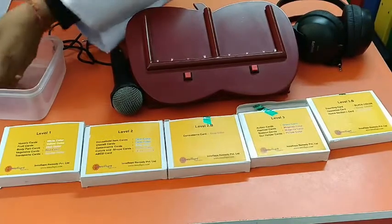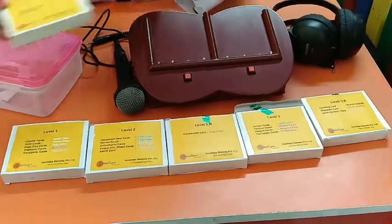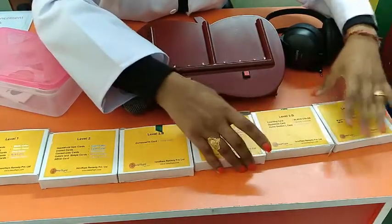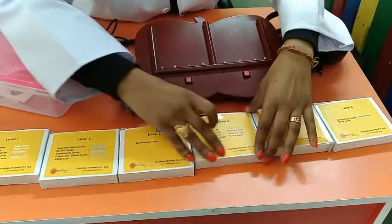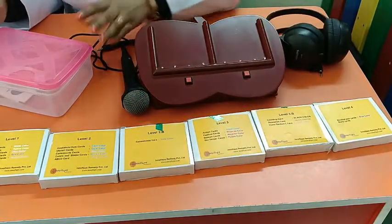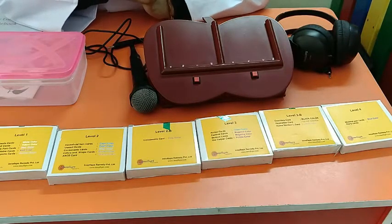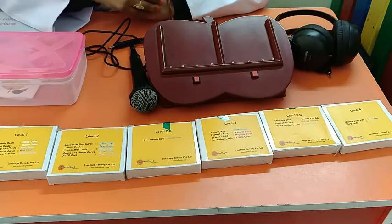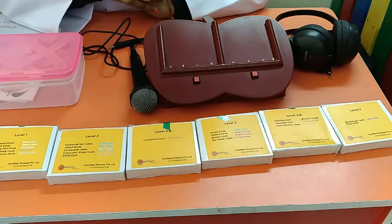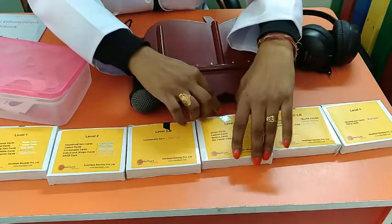For higher language development, we have minimal pair cards, which are useful for children who have problems with similar-sounding words like 'pen' and 'band.' For example, if a child is totally non-verbal, we can start from Level 1. Or if a child is speaking words but not sentences, we can directly start from Level 3, the sentence cards.